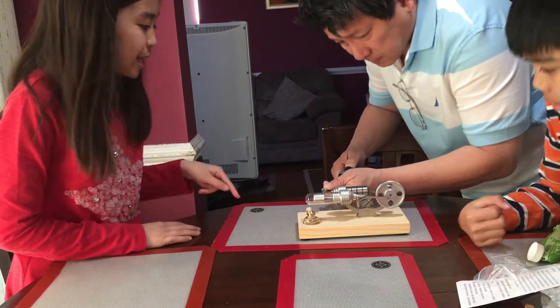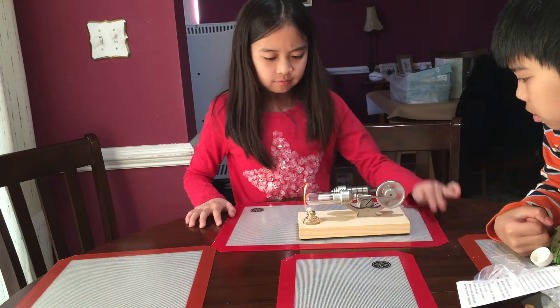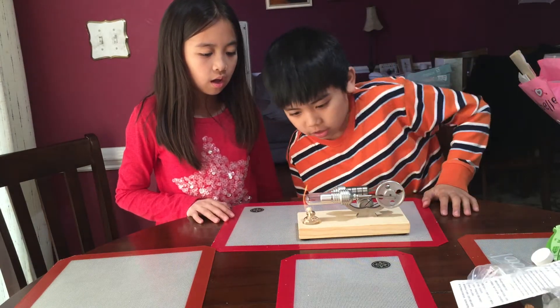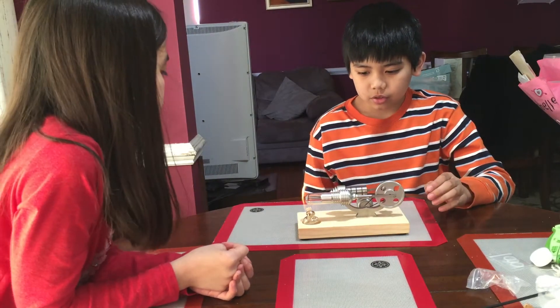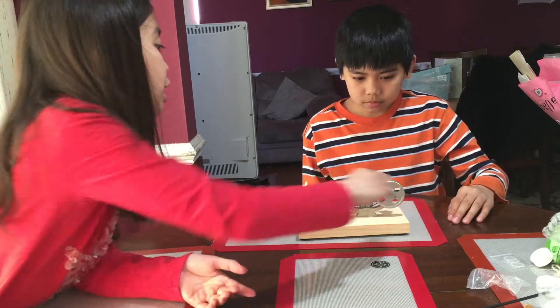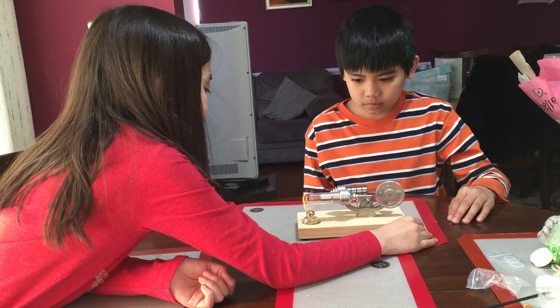Will this light up if you spin it? Here it goes. I can't do this. You need to heat pressure first. Wait a couple more seconds and then I'll do it. One. Two. Three. My turn. Almost. There we go.